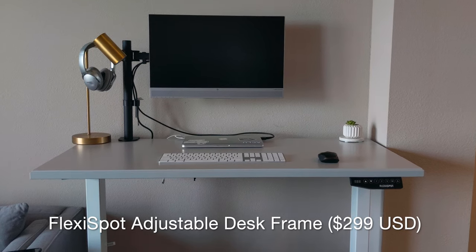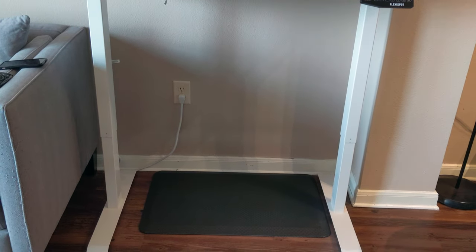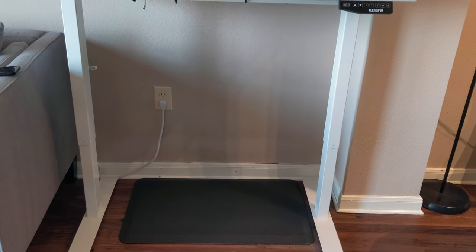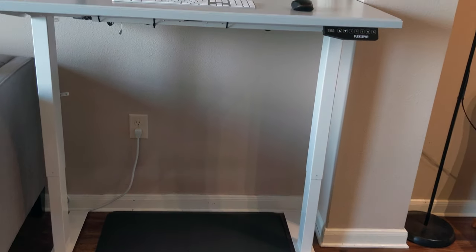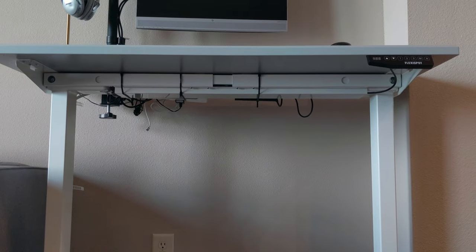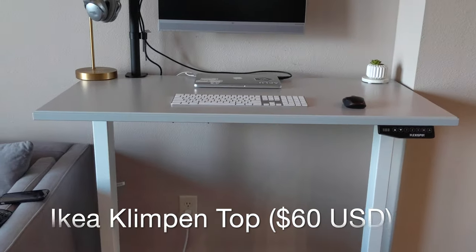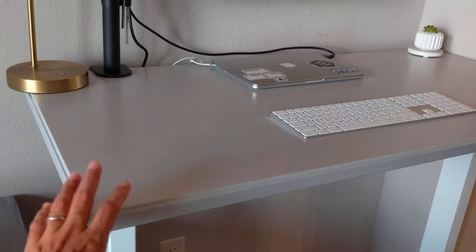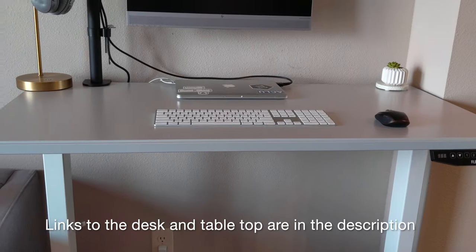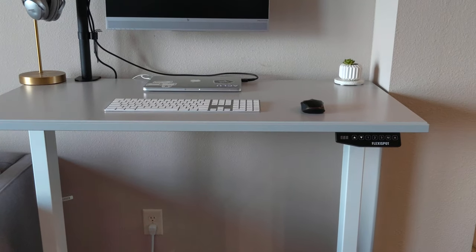So here is the desk. We have the standing legs right here — this is what actually makes it a standing desk. It's the FlexiSpot motorized desk leg, so we have one leg here and one leg here. Under the desk there's a compartment that has the motor that lets it go up and down. On top of the desk we just have a really basic top from IKEA, which was really inexpensive — I think it was like $50 or $60. We plan on replacing it whenever we get our own dedicated workspace, but it does the job and looks nice.